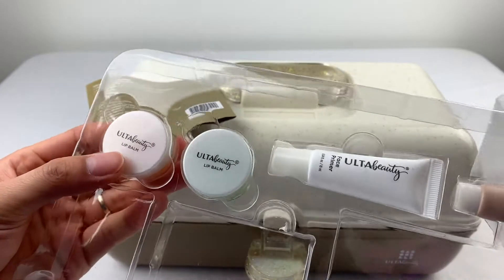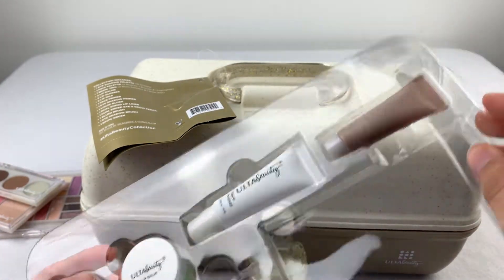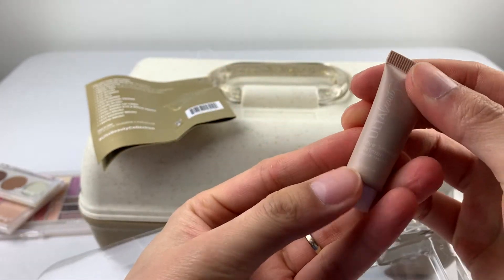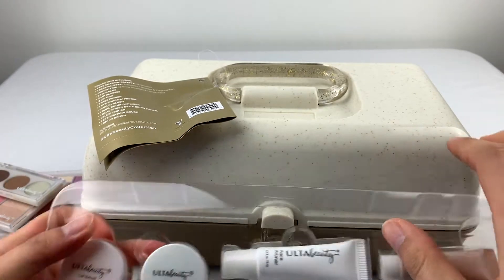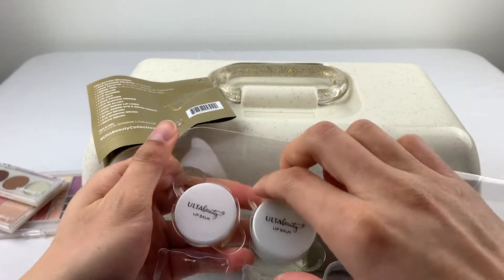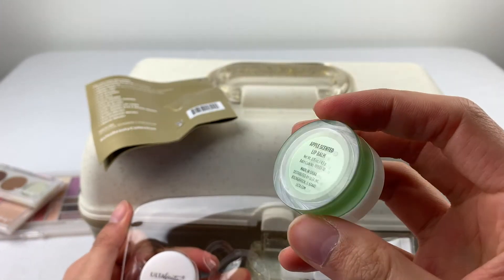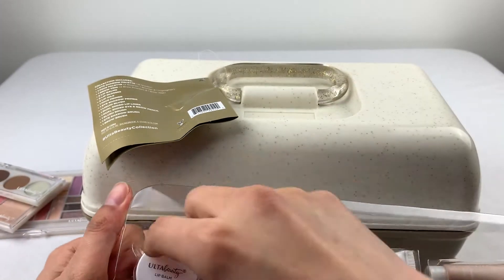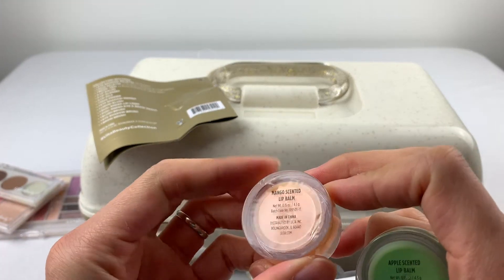So we also have here: face primer, eyeshadow primer, and two lip balms — apple-scented and mango-scented.